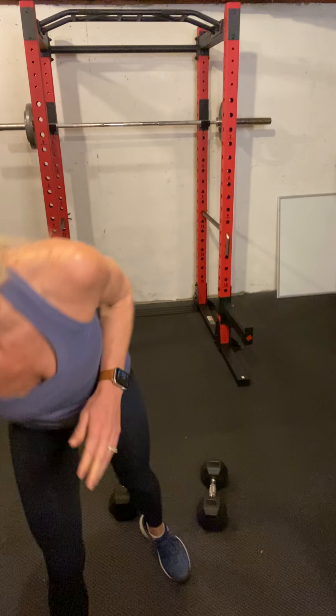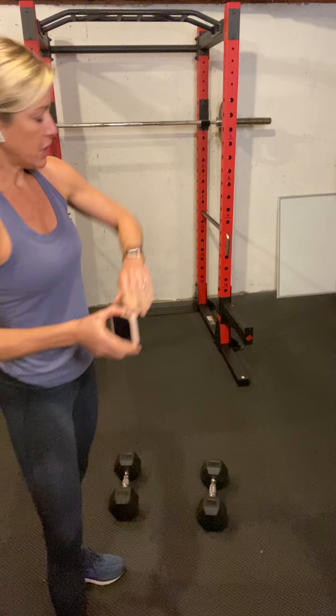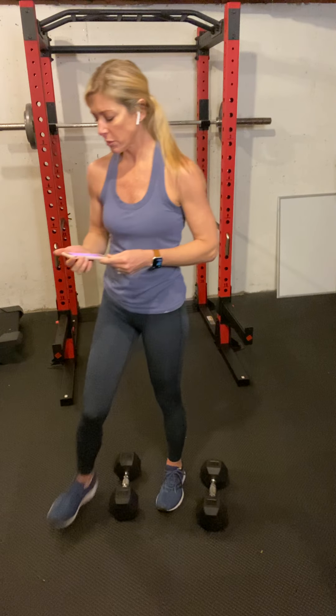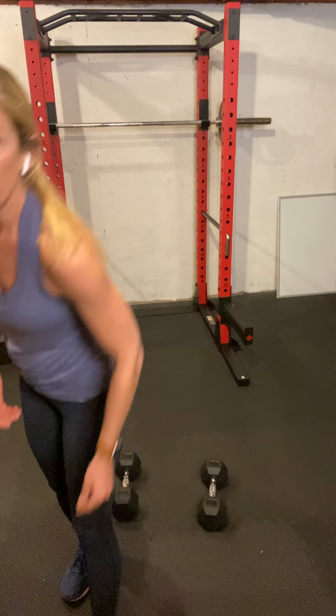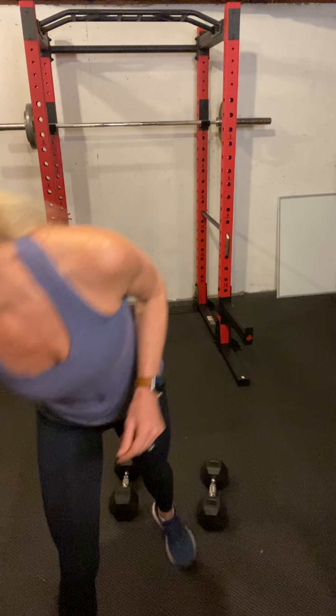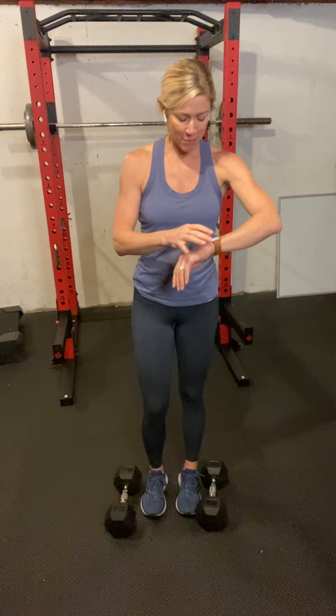Rest for 30 seconds and then go through it again. I did bring my water this time — I have a really bad habit of forgetting it when I come down to film videos and then complaining about it the whole time. Okay, grab your weights.